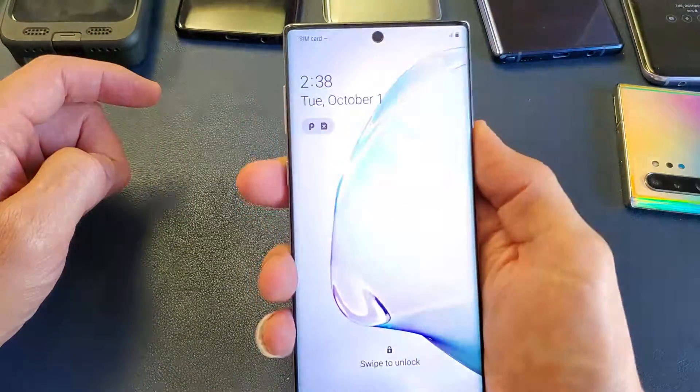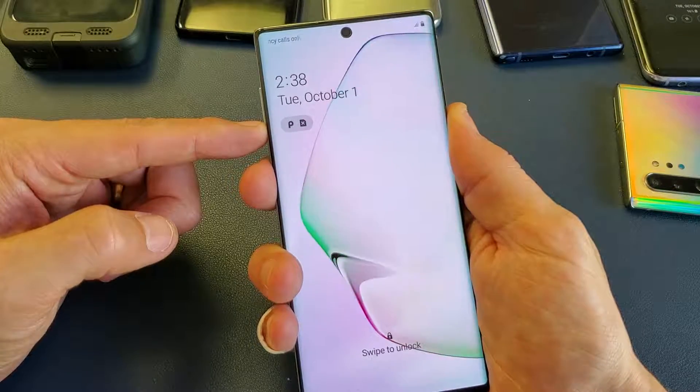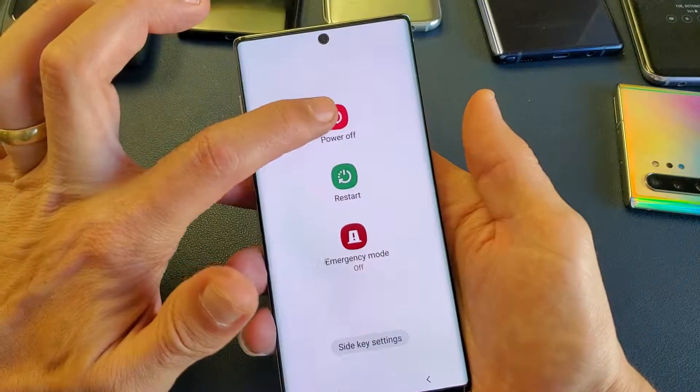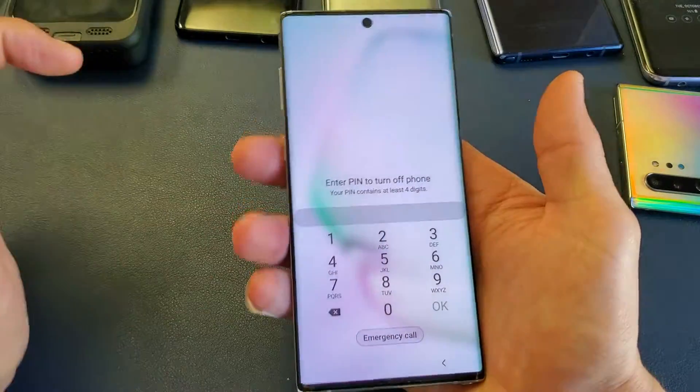So let's do this together — it may take me a couple tries, but let's try this. First of all, let me just bring up the power off menu here, and you can see when I do that, it's going to ask for the password. So I can't shut it down.